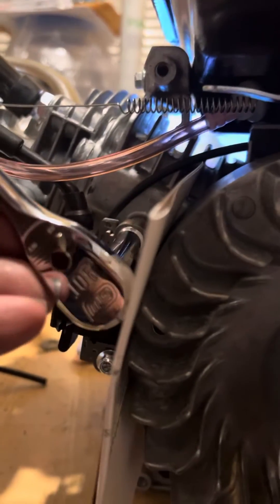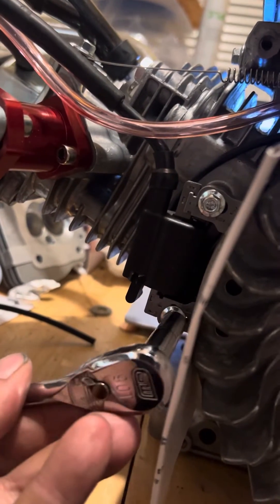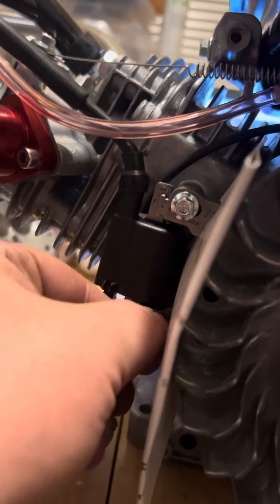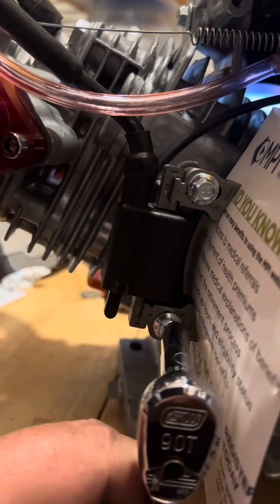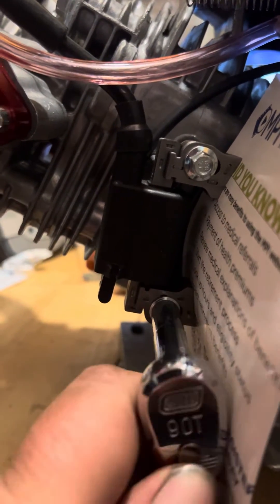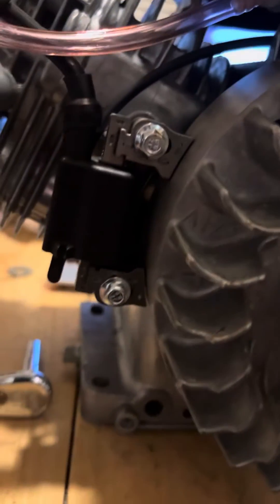Now we just tighten this guy back up, roll the paper out, and we'll be good to go. Get her snugged down — we can actually torque that later, but she ain't going nowhere. Now that that's in place, all we have to do is turn the motor and it'll slide right out, and we get our coil gap. There you have it.